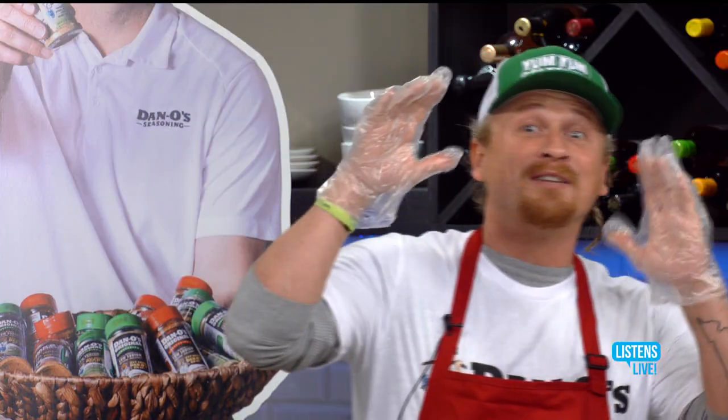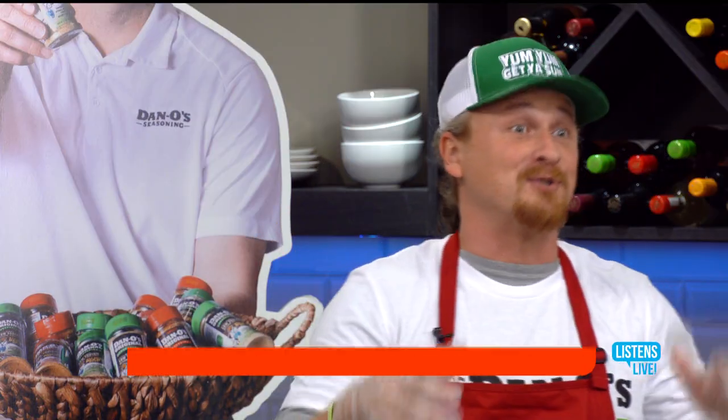They smell the Dano's from one side of the building to the other, and they come try some Dano's for the first time, and they become Dano-Fanos.